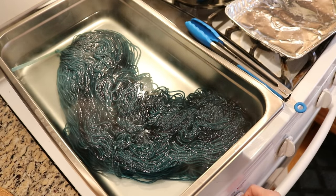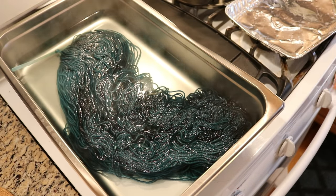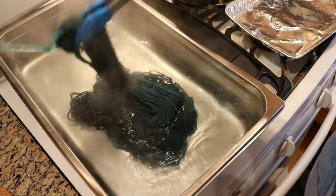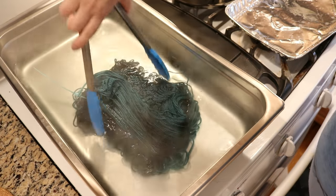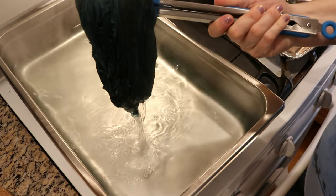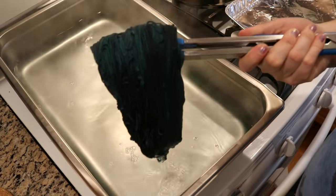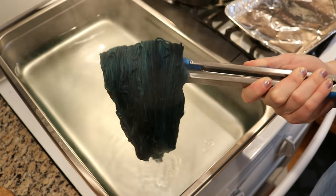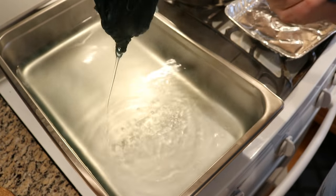We used about half a cup of our stock solution — about 120 mils — so we got a little over a gram of dye onto this skein. I'm going to let this sit for about ten minutes, then turn off the heat and remove the yarn. We did not end up doing the black speckles I thought I might do, but depending on how the other two colors come out, we can always go back and layer on more color later.